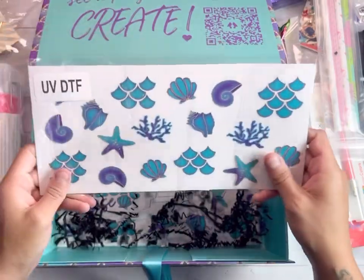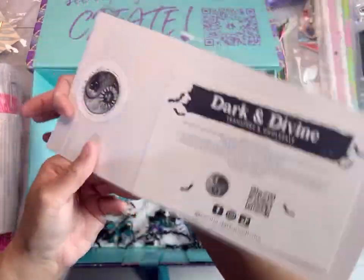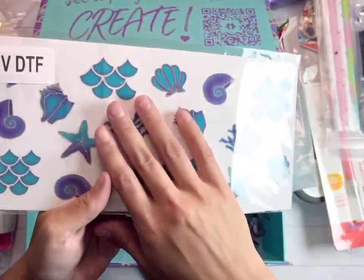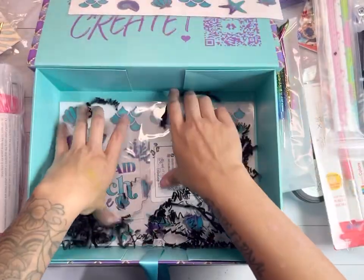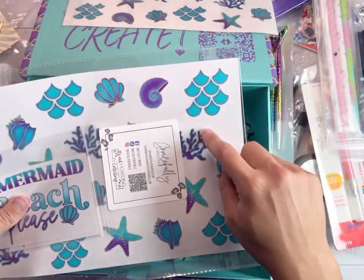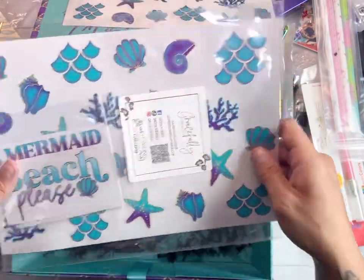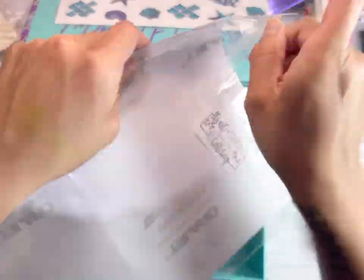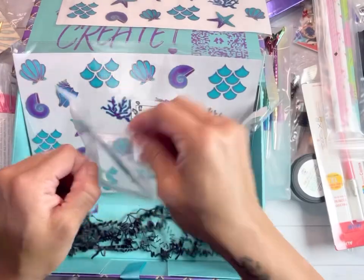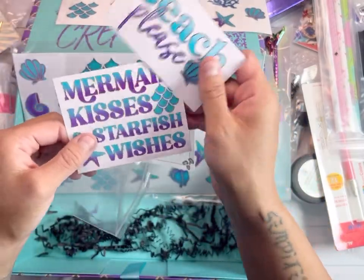We have a UV DTF wrap by my very best friend Karina, Dark and Divine. I love these wraps! And then we have the same design in an element sheet by PDB Creative Studio, as well as two decals. Look how cute these are!